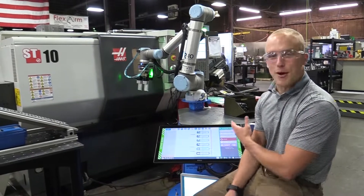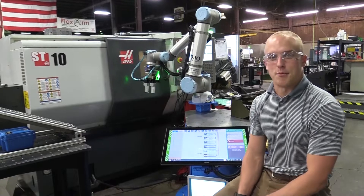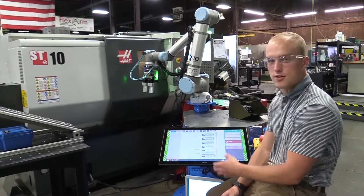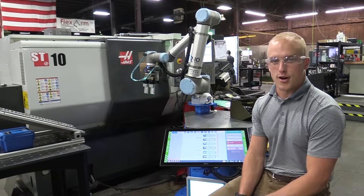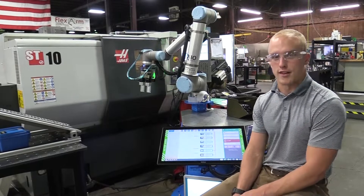This week we got our Ready Robot in. Steve from Ready Robotics came on Tuesday and trained us on how to use it, how to use the user interface and the programming language. It's a really nice setup, easy to use and really user friendly.